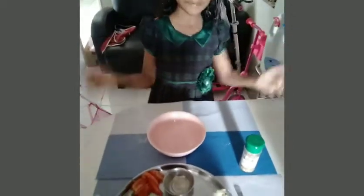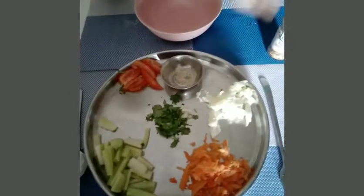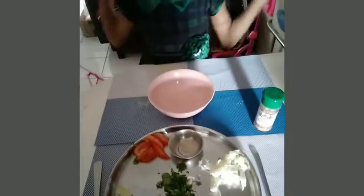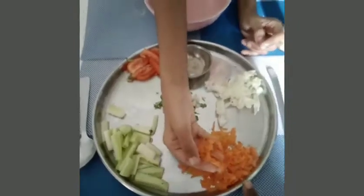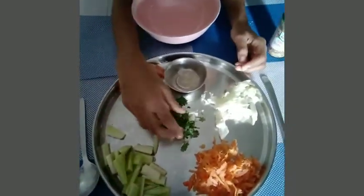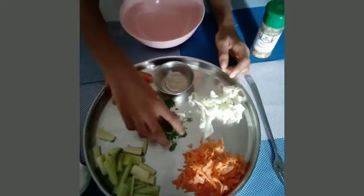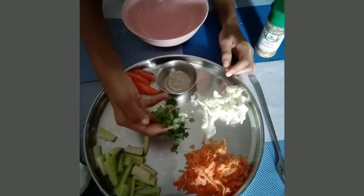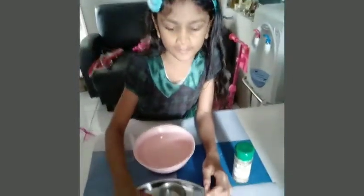Now let's put the dough on. Cabbage and cucumber, and cabbage and tomatoes. And curry leaf — actually not curry leaf, coriander. Okay.